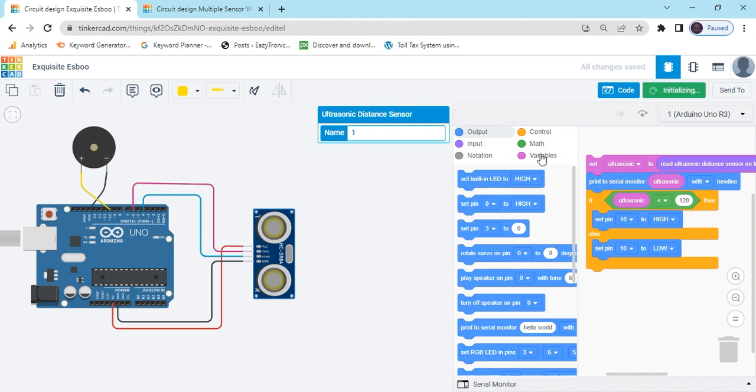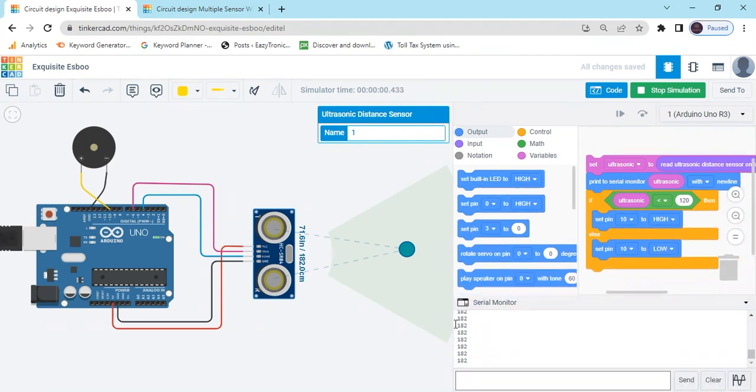Now start simulate. Open the serial monitor and observe the values. If the sensor value is less than 100, you can see the buzzer will be operated. Now you can see the buzzer is operating.